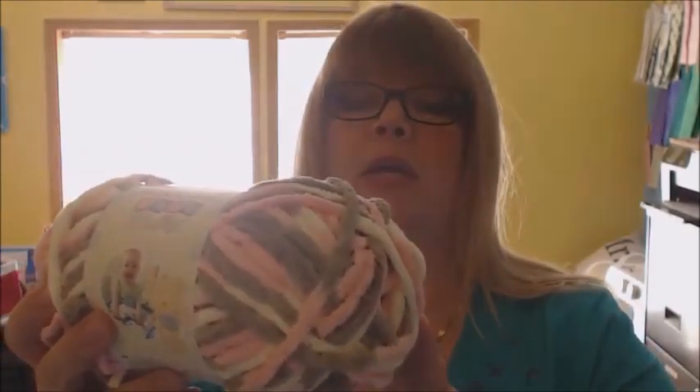Another way I like to look for color combination inspiration is in yarn. This one would have like Pink Pirouette, White, and Soft Suede, and I think those would be a pretty combination.